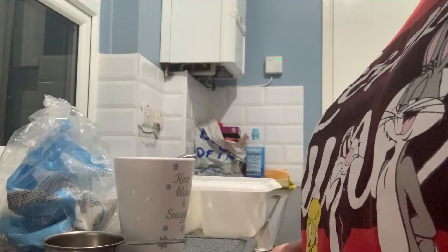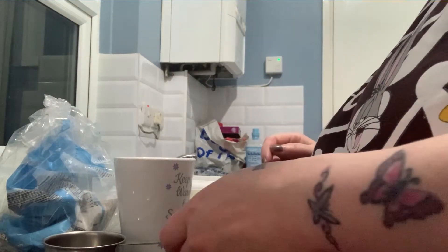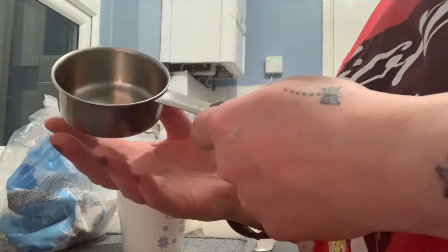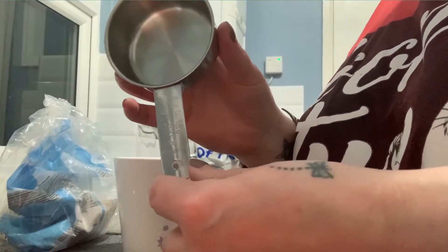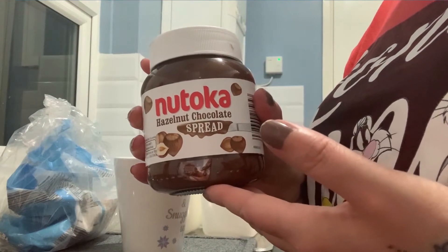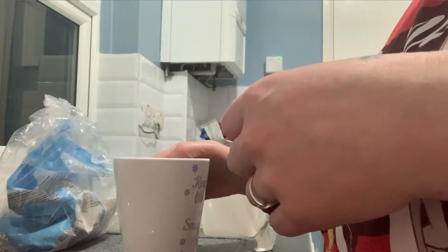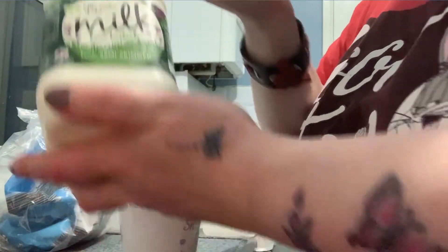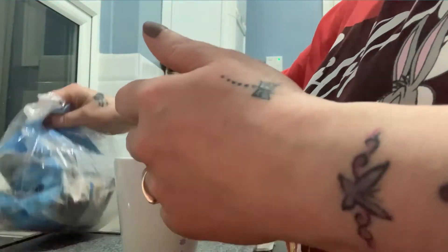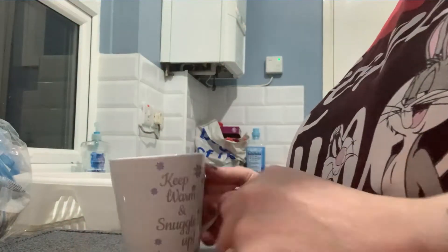Hello everyone, welcome back to my channel. Tonight I thought I'd show you how I make my overnight oats. First you'll need a half cup measure, some chocolate spread — or you could use maple syrup, golden syrup, jam, anything you like — chocolate chips, some milk, some rolled oats, and a spoon and a mug.